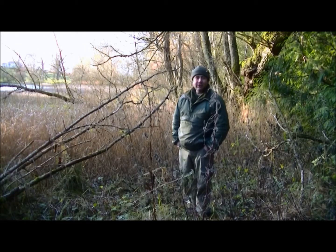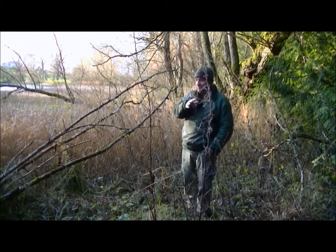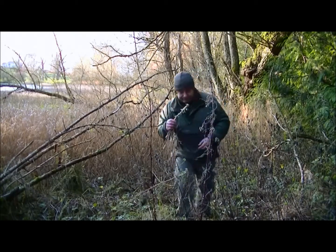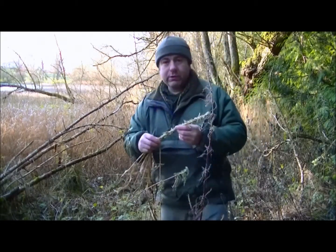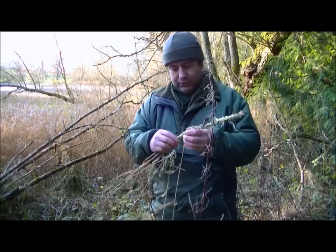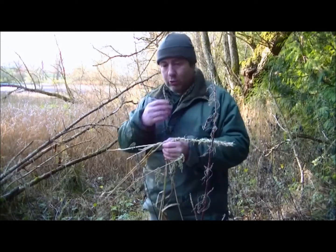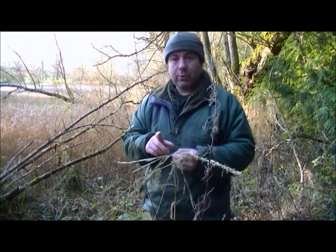I just thought I'd show you something we could do with the reeds. I've already started, but let's see. What I'm creating is cordage out of the reeds. I'll not tell you what I'm making, but I'll carry on making this rope. I'll show you how to make cordage if you like. The only problem is, I'm left-handed.